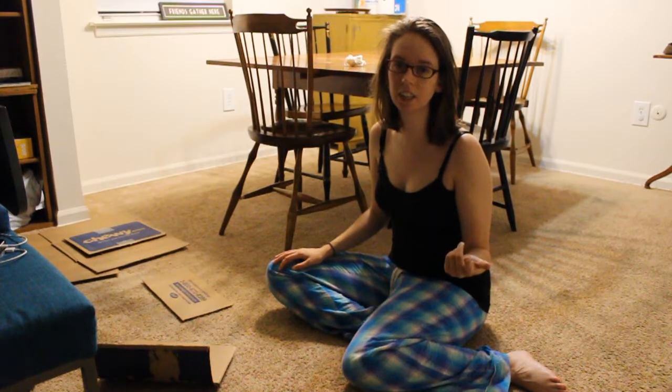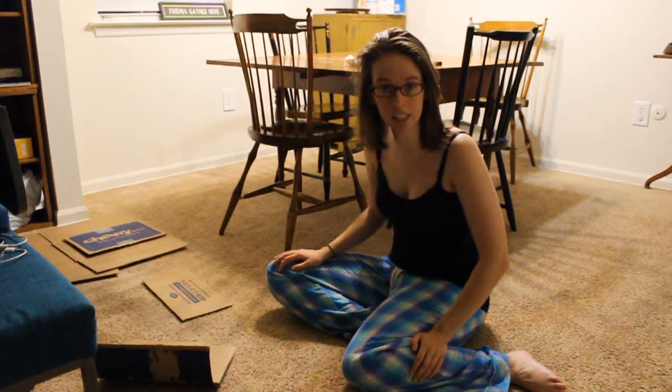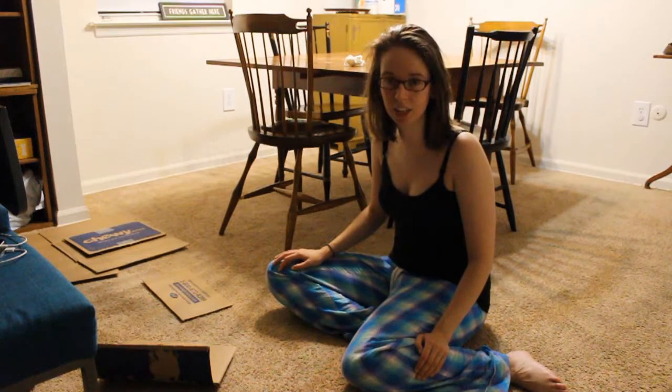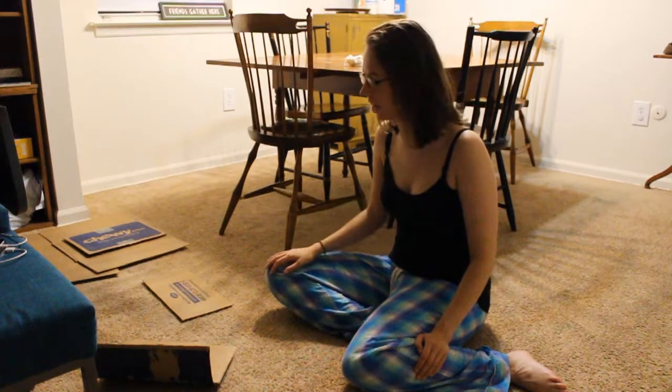Hey guys, Arlene here. It is currently 3:15 in the morning. I am tired but I cannot sleep. I've been having kind of a crazy schedule recently with work, social life, family life, all that jazz.